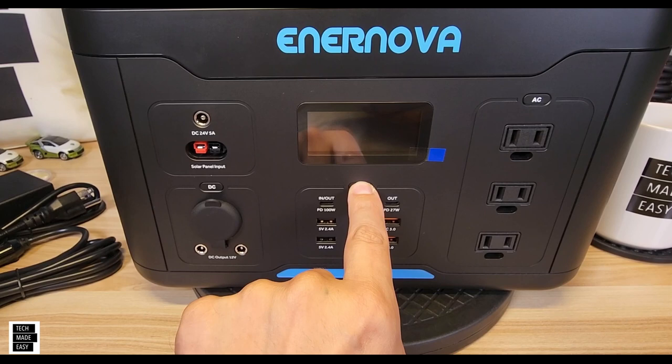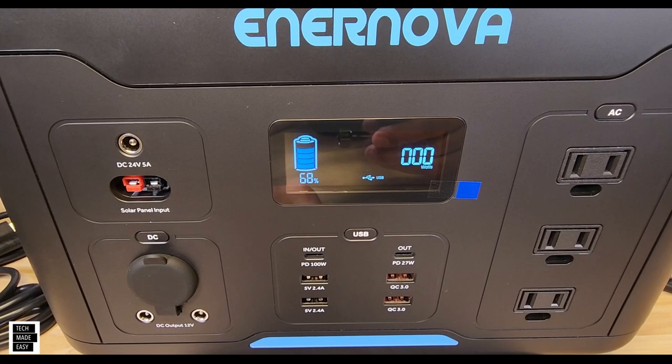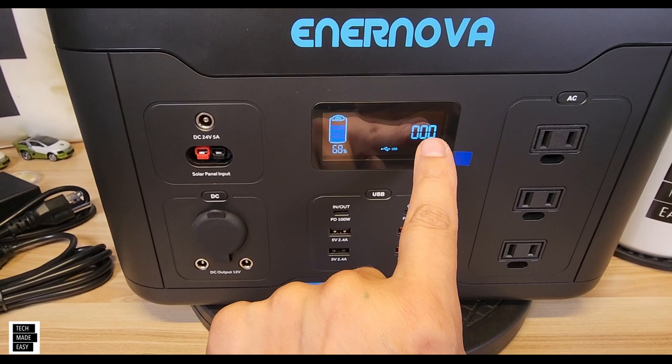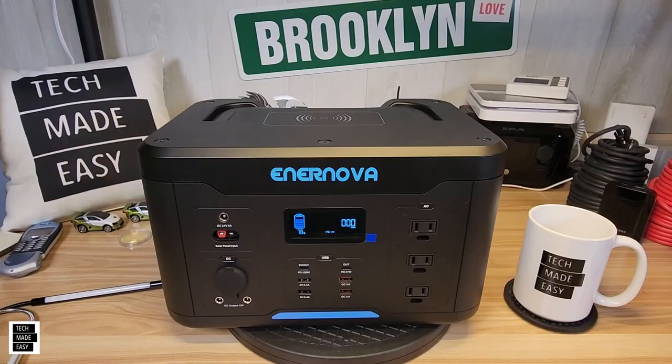If we look at the screen, we'll turn on the USB. By pressing the button once, USB is not on — you have to hit it again and then it'll show a symbol. Same thing with AC, same thing with DC. You do get battery percentage on the screen, which is helpful. It looks like it will only show input or output, but not both at the same time from what I'm seeing here. I will do some testing — maybe that will change.